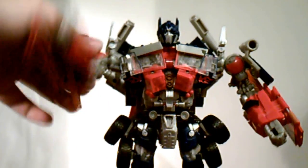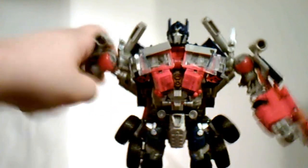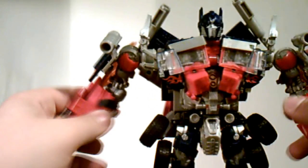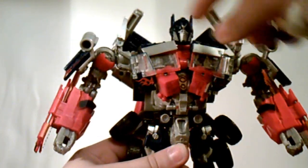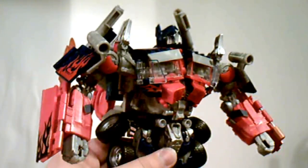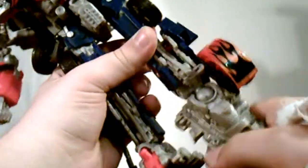For Prime's articulation: his arms can rotate 360 degrees on a ratchet joint, they can go in and out, and they can bend at the elbow. His hands can rotate 360 degrees but there is no finger articulation. His head can rotate 360 degrees, though it's slightly hindered by the chest plate pieces, and he can also look up. His legs can go front and back, in and out, and they can bend at the knee. The feet are on a very big ball joint — and it is huge — allowing them to go up and down and rotate 360 degrees.